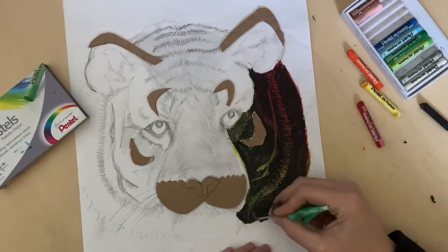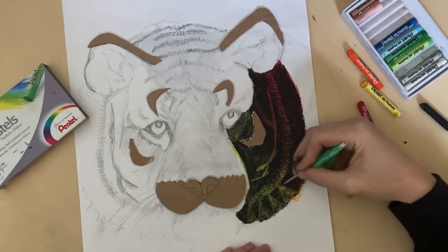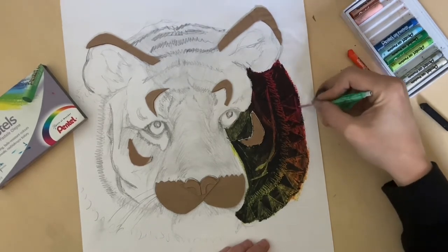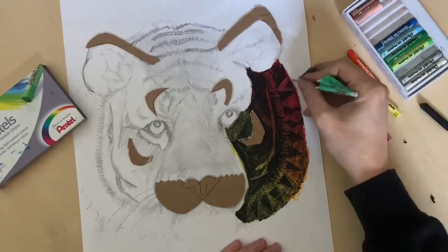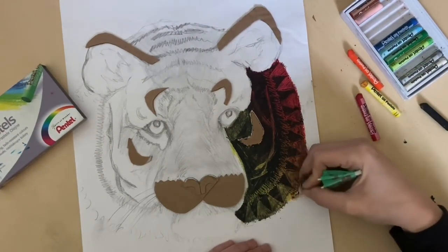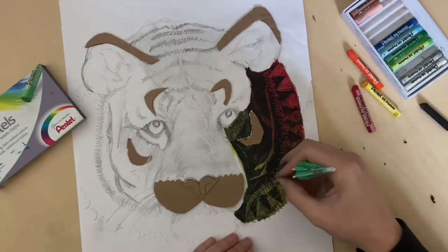I'm looking at my African pattern research and looking at the textiles — there's quite a lot of triangular geometric patterns, little squares, little tiny circles. I'm going to do that sort of thing around here, and I want it to rotate around the face as well, so you still get the idea that it's the shape of the tiger's head but with patterns in it.